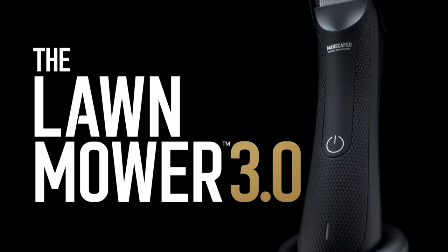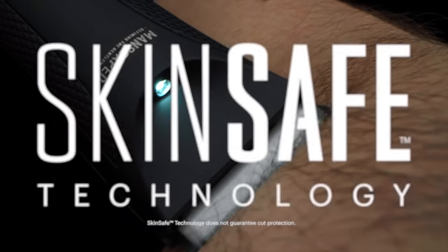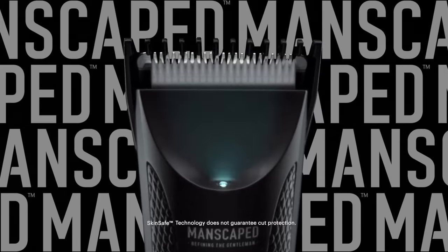I've been using Manscaped Lawn Mower for about a year and a half — the number one trimmer for shaving your pubes. The Lawn Mower 3.0 is an electric body trimmer and its skin-safe technology greatly reduces nicks and cuts.